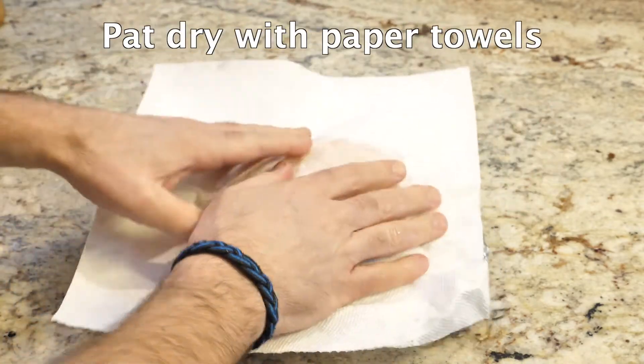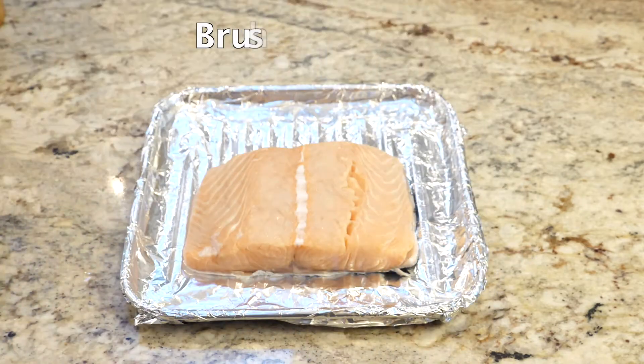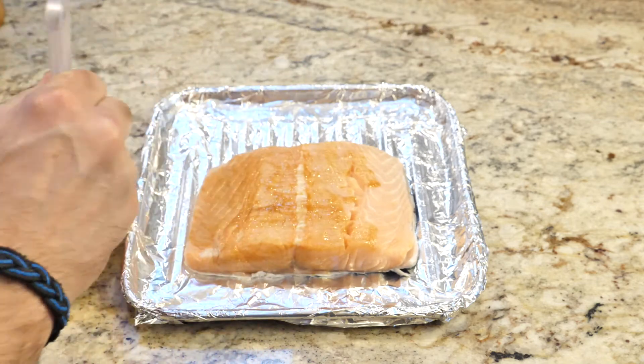Pat the salmon dry, then apply just a little bit of the glaze everywhere to protect it from the heat of the oven.